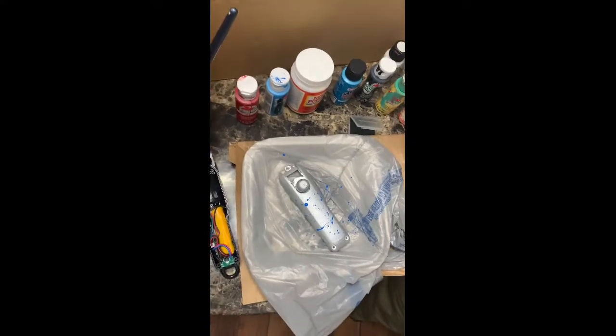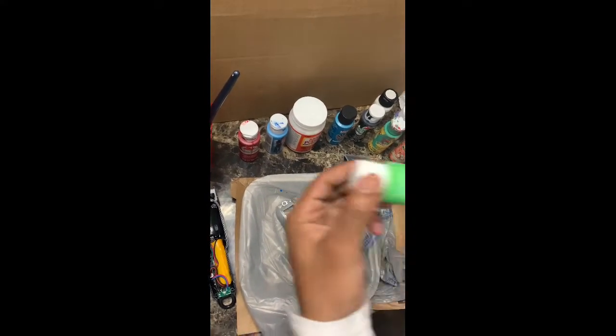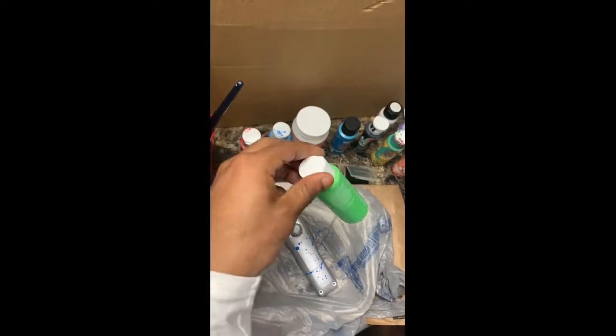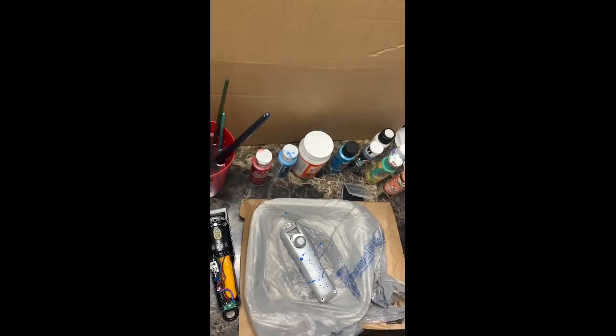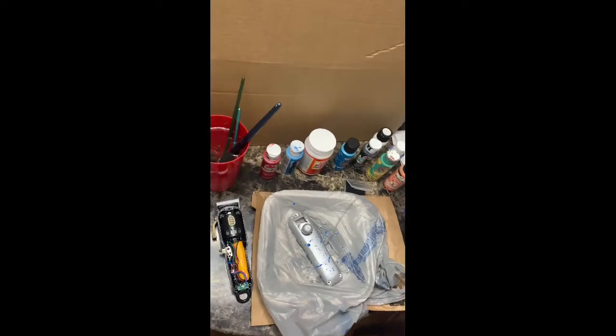I think these Wall Magic Clips came out pretty nice. As you can see right here I'm grabbing that green, mixing in these colors — it's gonna be a nice colorway adding that green in.